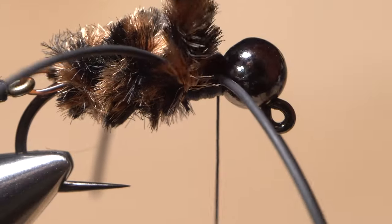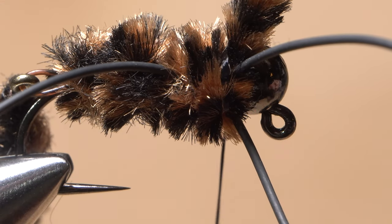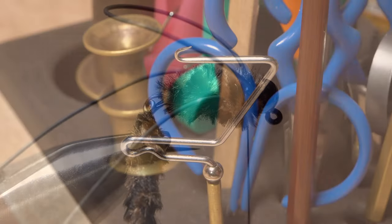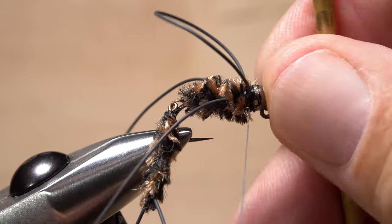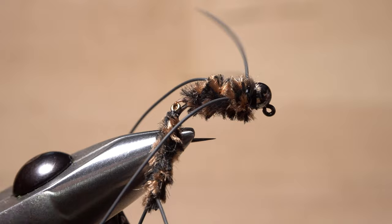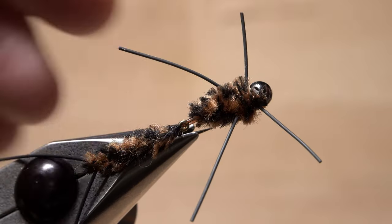Start taking wraps with the chenille to fill in the area behind the bead — really pack the wraps in there. Then anchor the chenille with three or four very tight wraps of tying thread and snip the excess off close. Make sure the rubber leg material is correctly aligned on either side of the fly. Then pull the front loop back and take wraps of tying thread in front of it, but behind the bead. Reach for your whip finish tool once again and use it to do a five or six turn whip finish, seat the knot really well, and snip or cut your tying thread free. Snip the rubber leg loop at its midpoint. Make sure everything is correctly aligned, then snip all four legs off so they look about right.